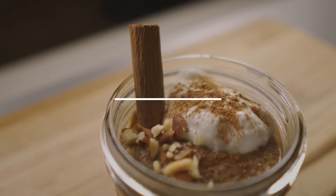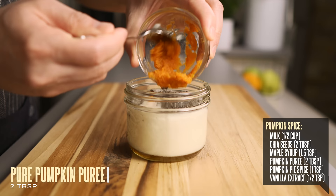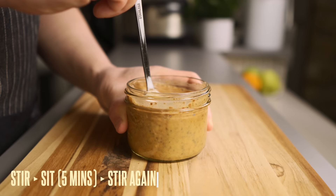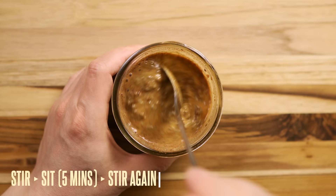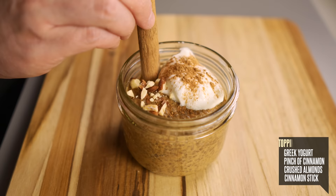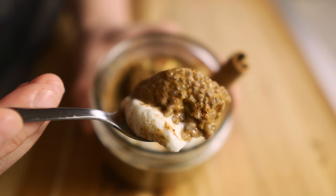Our next recipe is a favorite for fall — pumpkin spice chia pudding. Combine your milk, chia seeds, and maple syrup along with two tablespoons of pure pumpkin puree (available canned at any grocery store), one teaspoon of pumpkin pie spice, and half a teaspoon of vanilla extract. Mix it all together, let it sit five minutes, stir again, and refrigerate with the lid on. Once ready, top it off with a spoonful of Greek yogurt, a few sprinkles of cinnamon, some crushed almonds, and a cinnamon stick. Super simple and perfect for fall, or any time you're craving pumpkin spice.